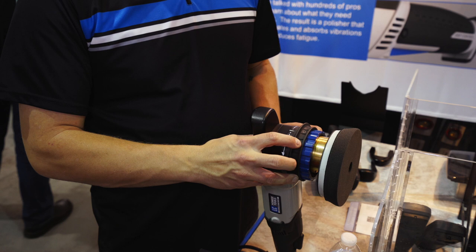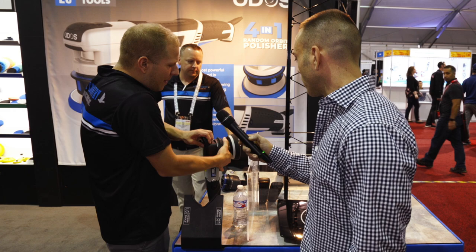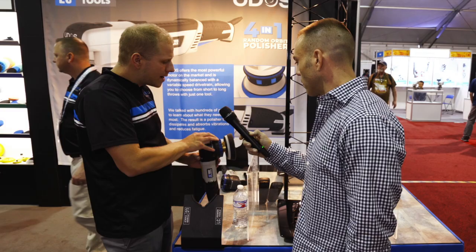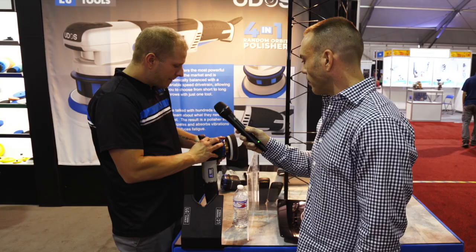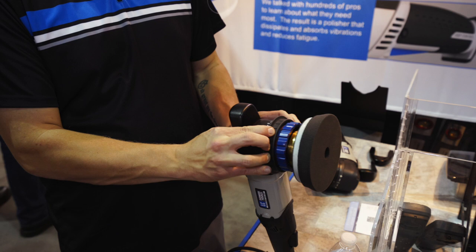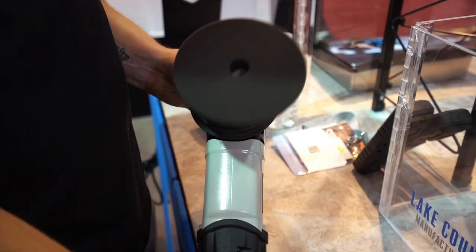Essentially what you do is you just take the gear ring and line it up with your two lines right here. You press your button — similar to a rotary polisher when you're taking off a backing plate — so it'll lock the mechanism. You lock your mechanism and then you pull your orbit ring and you can adjust your orbit in or out. Right here we've got a 6mm orbit and as you can see it's short, similar to an 8mm Porter Cable or your standard DA. We can realign this and change it to a 12, or change it to a 15, or all the way to 21mm, and as you can see it completely changes the orbit.